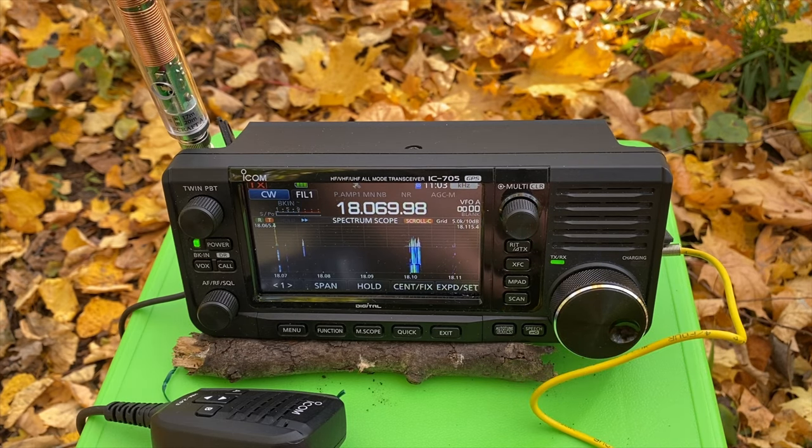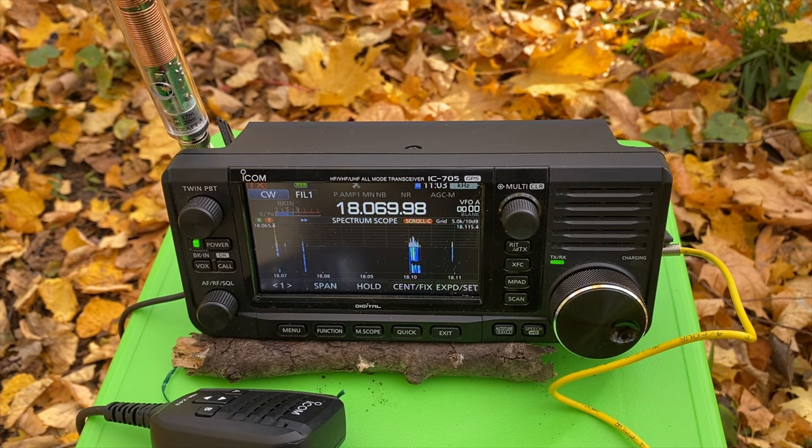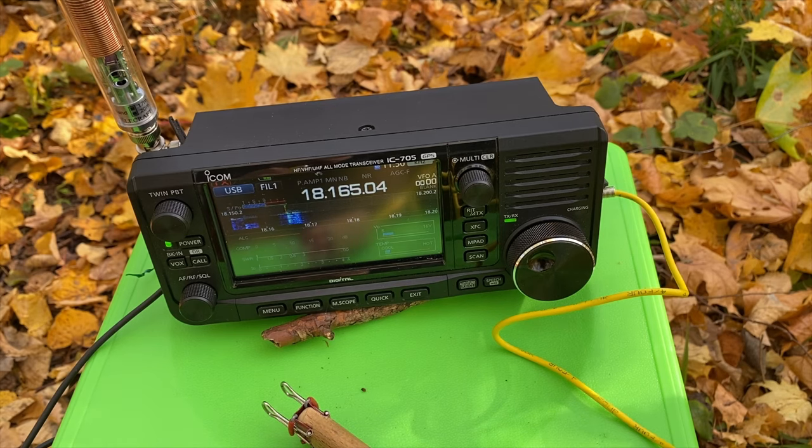Very good contact on 17 meters with the capacity hat and the AX1 antenna. Lima Yankee 2 Hotel stroke portable. The responding station is Oscar Yankee 1 Charlie Tango. Go ahead with your call again, my friend. Lima Yankee 2 Hotel stroke portable, over. Mike Zero Kilo Charlie Victor — we were right down in the noise, my friend, but you are making it at 5x3 when allowed with QSB.